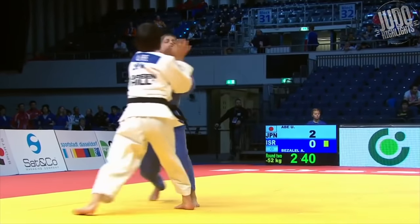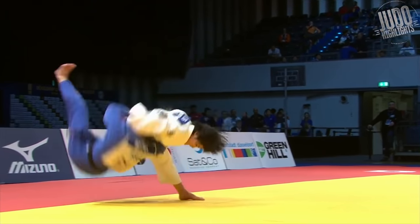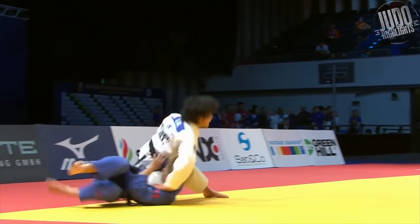Number 7. Abi is up on Koka at this point. And this is just a fabulous Osoto Gari. I love the grip — up and over around the head. That's a really great Ipon there.